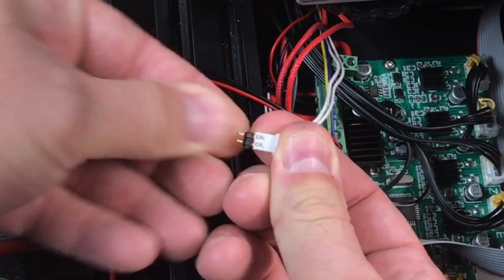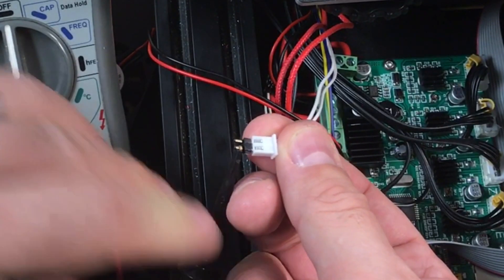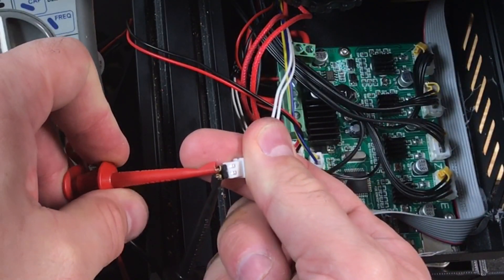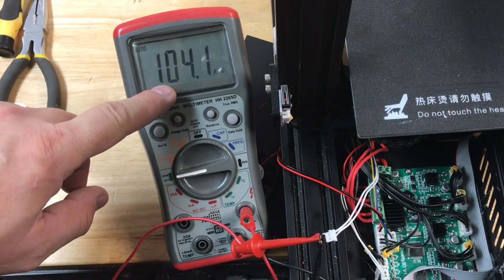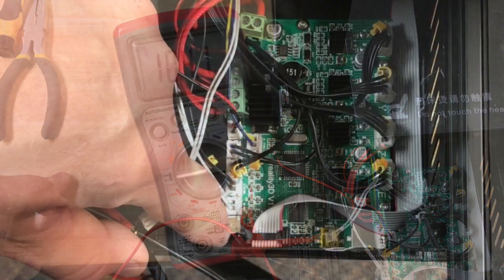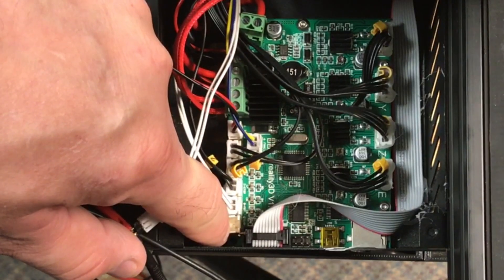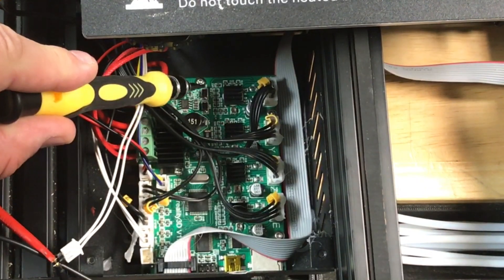I wanted to check the thermistor with a meter — it should read 100k ohms. I used a little two-pin header to slide into the connector, connected positive to one pin and negative to the other. There's no polarity, so it doesn't matter which way. Set it to resistance mode and it reads 104.1k — close enough, nothing wrong with the thermistor. But then I noticed something: the connector is loose. It should be tighter than this on the circuit board, so I needed to check the solder joint underneath.